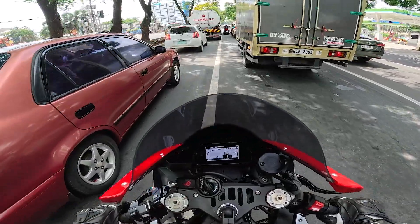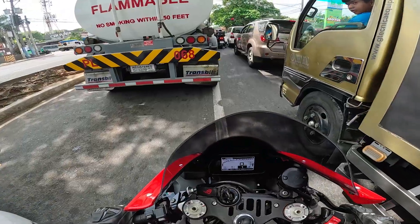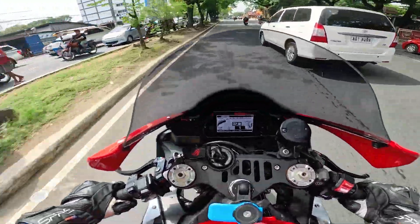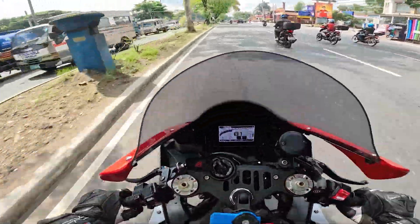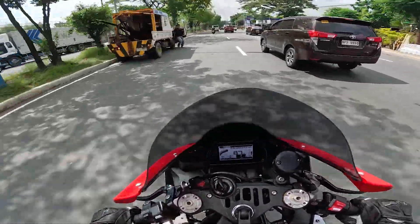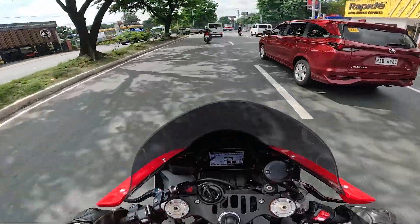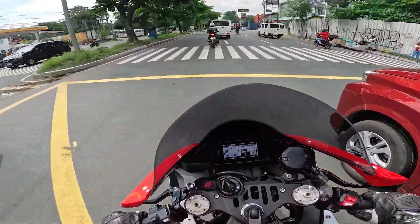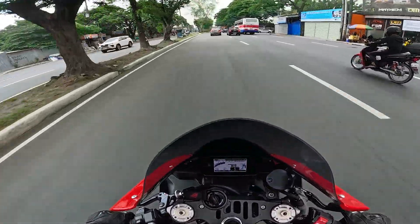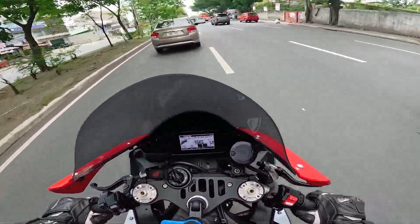Kapag Brembo brake levers, asarap pisilin kasi payat, masarap sa pakiramdam. Let's go, Red One! Solid, solid. Ano may pakiramdam na hindi siya basta nagla-launch pagka nag-accelerate. Ganda nga, ganda ng suspension guys. Para kang lumulutang. Dahil sa ganda ng suspension, mag-i-improve sigurado ang handling.